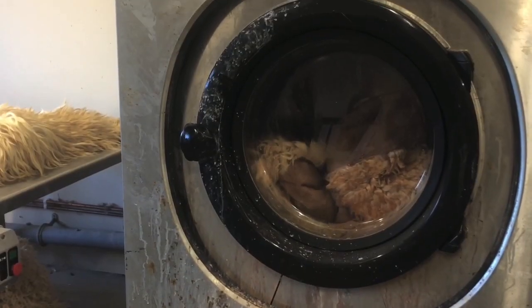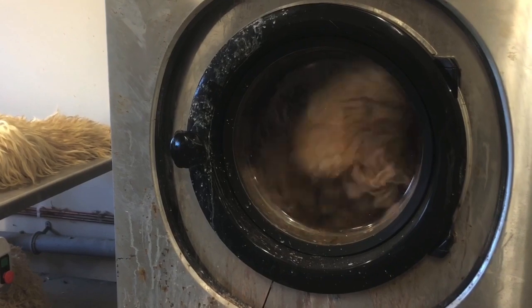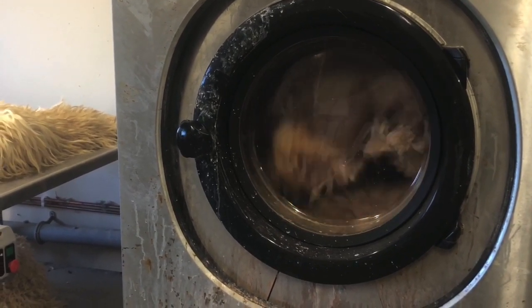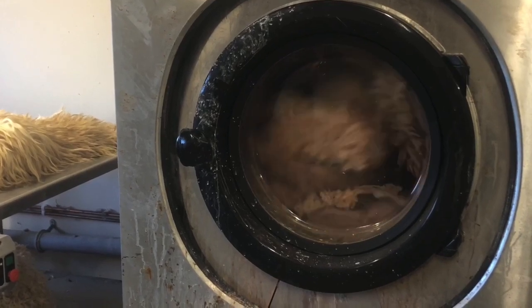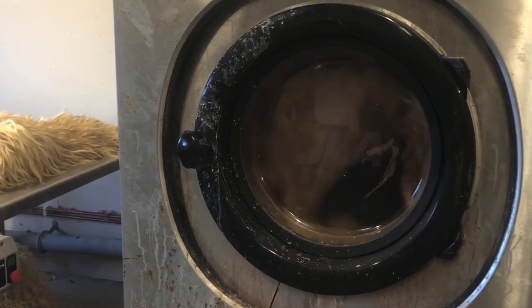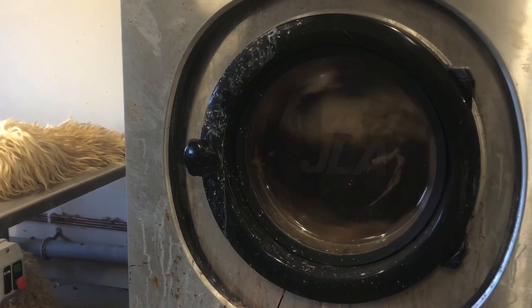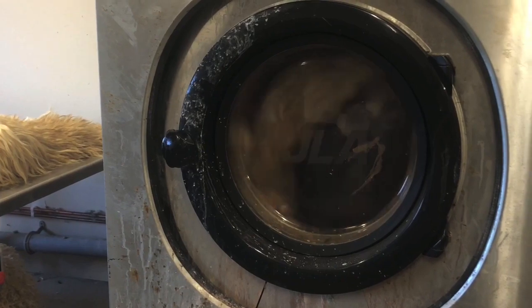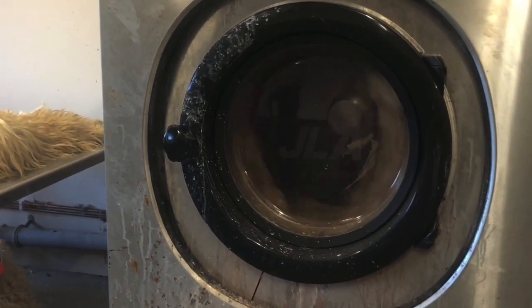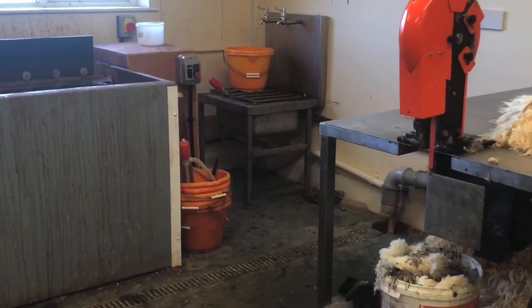We'll spin first, just to get as much liquid out as possible, and then we'll give them a rinse so you can see the colour of the water. The tannin solution that comes out from the washing machine goes off down to the reed bed.